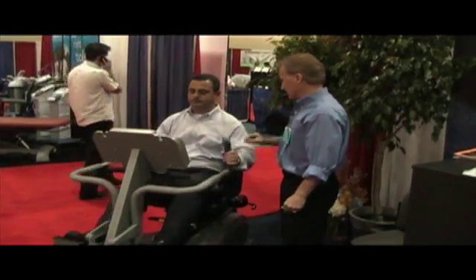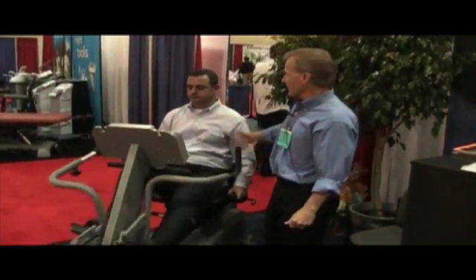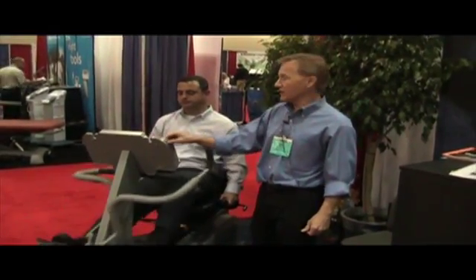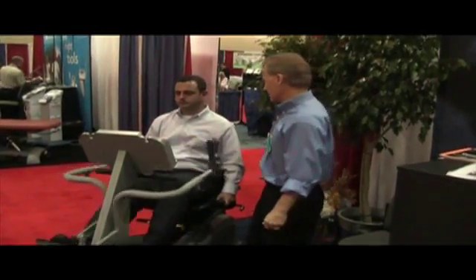The patient can also drop their arms down to the hand grips and record a heart rate, or if they prefer, they can wear the Polar chest strap and receive the heart rate right on the display. There are 30 effort levels and six different training protocols.